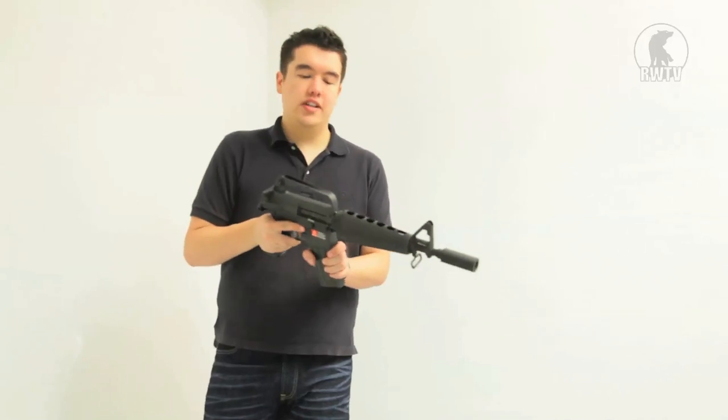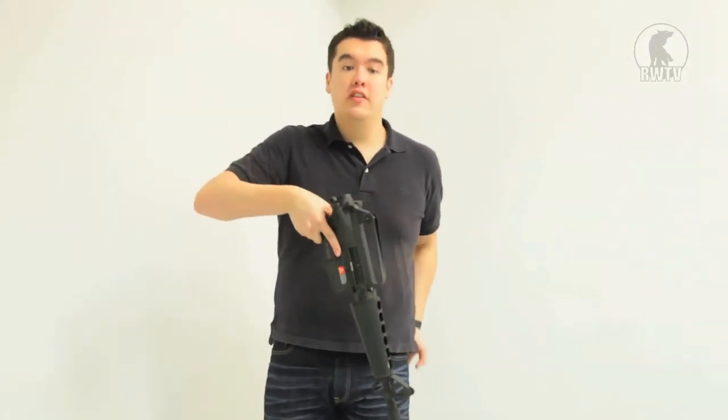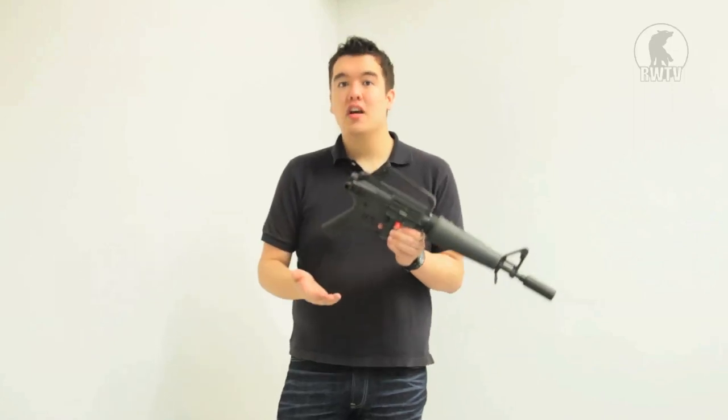Now, speaking to the internals, it is a GMP AEG, which means the missing buffer tube makes no difference. It's front-wired, and it has the standard version 2 gearbox and GMP internals, which means not only are they great out of the box, but those of you who are into tinkering can modify it with aftermarket parts quite easily.